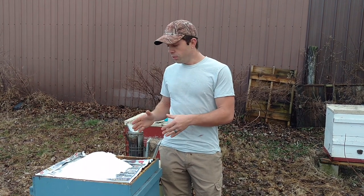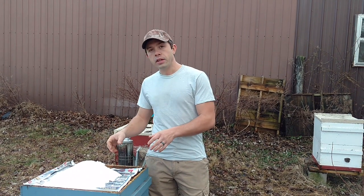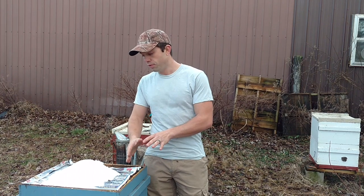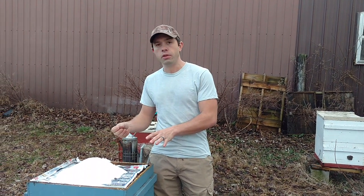All you've got to do is get a sheet of newspaper like this, and you're going to spritz it down just a little bit — enough to get it barely moist, don't get it sopping wet. You don't even have to do the edges, just where the sugar is going to be. That's going to help the bees be able to eat through it a little bit quicker.